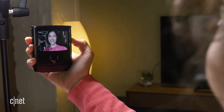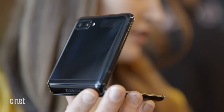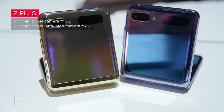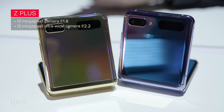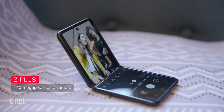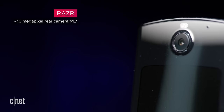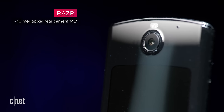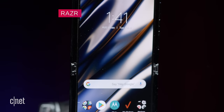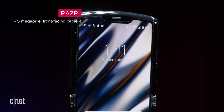Speaking of cameras, the Z Flip goes for quantity. There are two 12-megapixel rear cameras — one regular at f1.8 and one ultra-wide at f2.2 with a smaller sensor — while a front-facing hole-punch 10-megapixel camera is for selfies and video calls. On the Razr you have one 16-megapixel rear camera with an aperture of f1.7, plus a 5-megapixel front-facing camera, and both phones record in 4K.